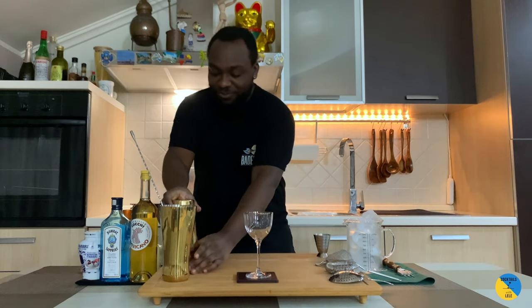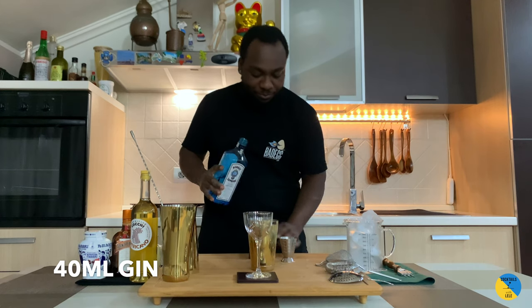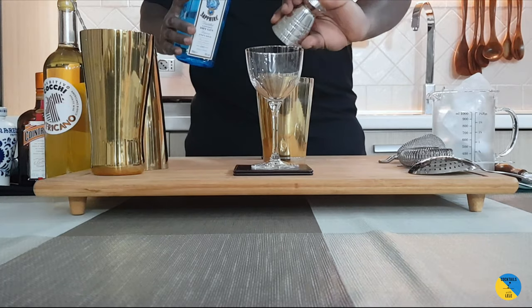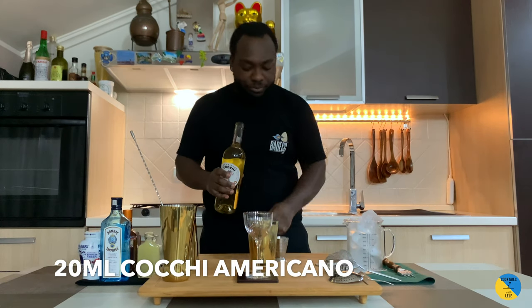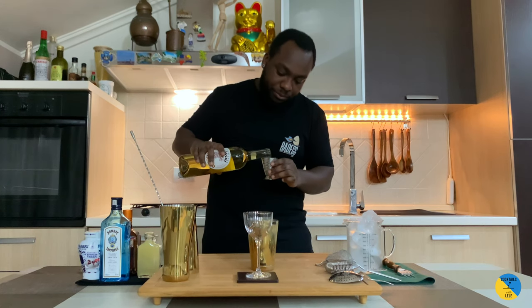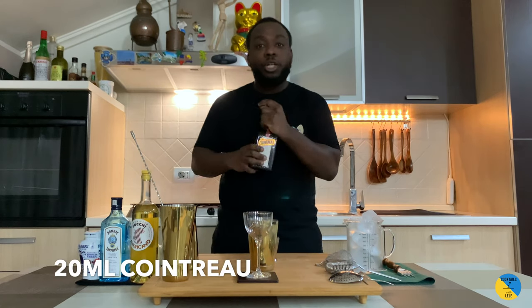Hello guys, welcome to my home bar. My name is Lele and today we're going to make a Corrupt Survivor number two. Let's make one together — it's a gin base with 40ml of gin. We'll add 20ml of Cocoa Americano, and 20ml of Cointreau.